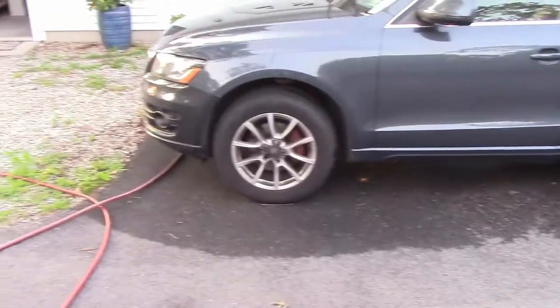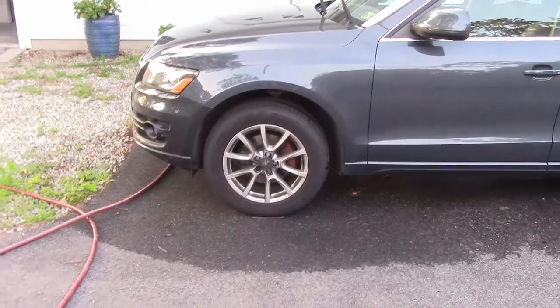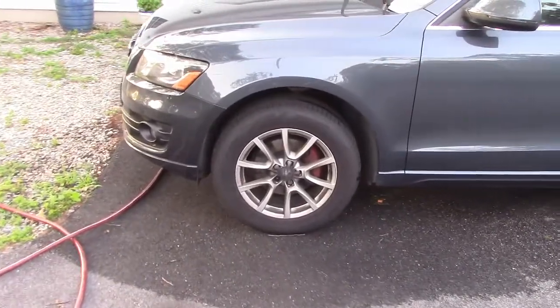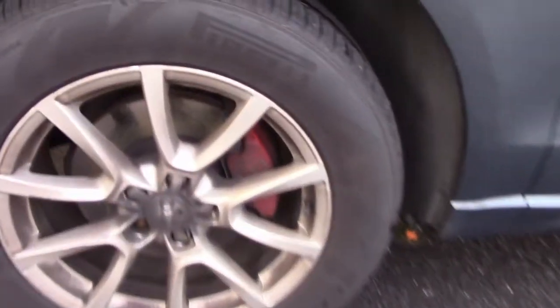About six months ago I shot a video doing the front brakes on my 2010 Q5, where I put pads, rotors, and I painted up the calipers. I put nice decals on them and they looked beautiful.